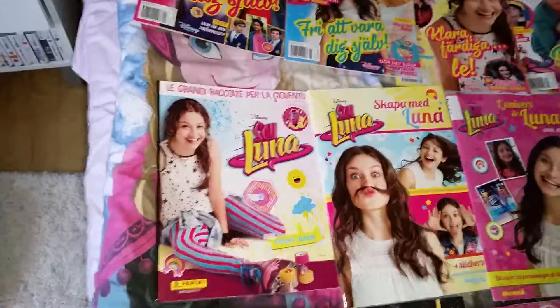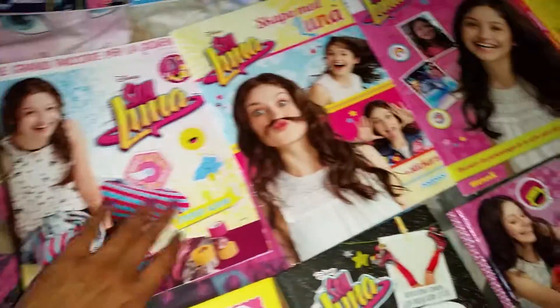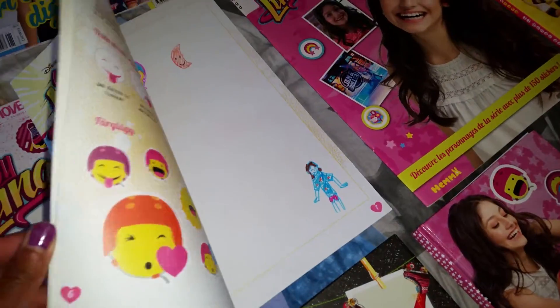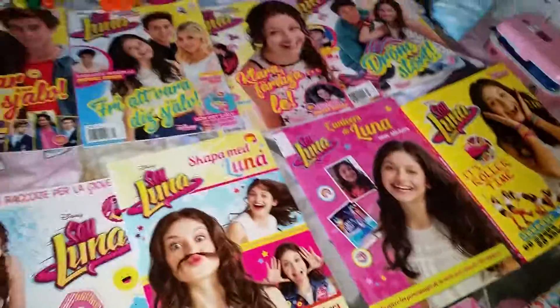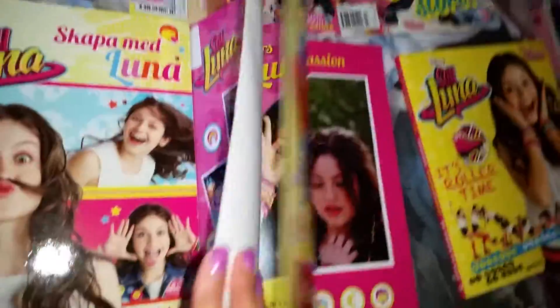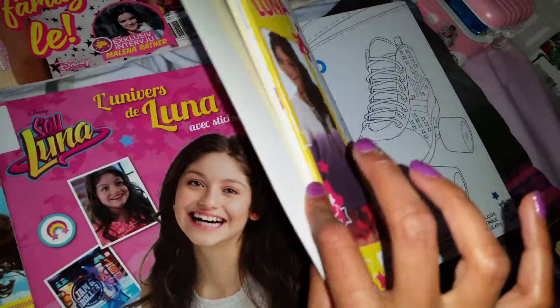Here we have a Soy Luna sticker book where you have to collect stickers — it's not complete yet. And here we have the Create with Luna book, which is my favorite — it has lots of different activities so you can create all kinds of crafts. It looks exactly like Luna. And here is a little activity sticker book containing all the stickers you need. We also have a brand-new Soy Luna coloring book with lots of beautiful pictures to color.